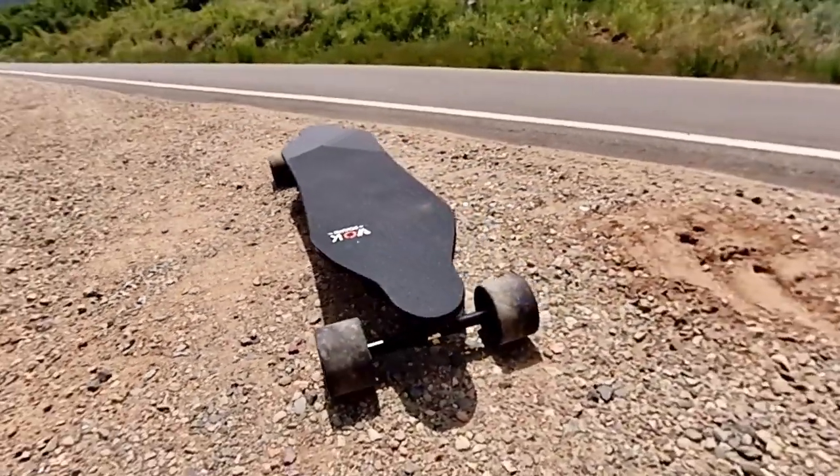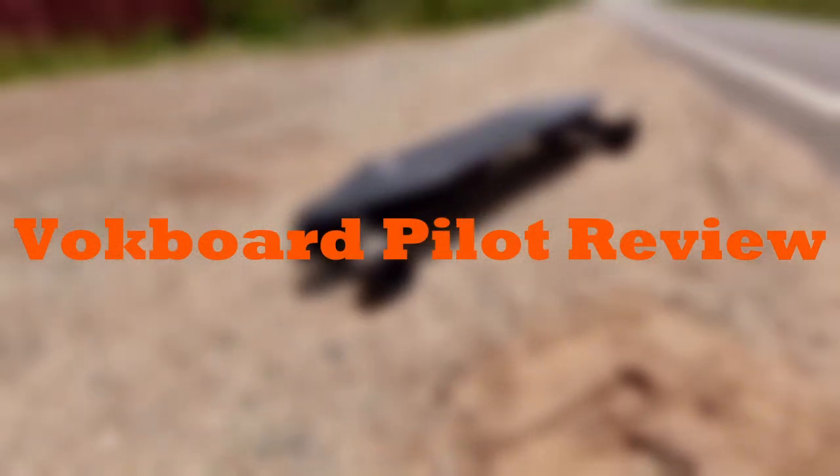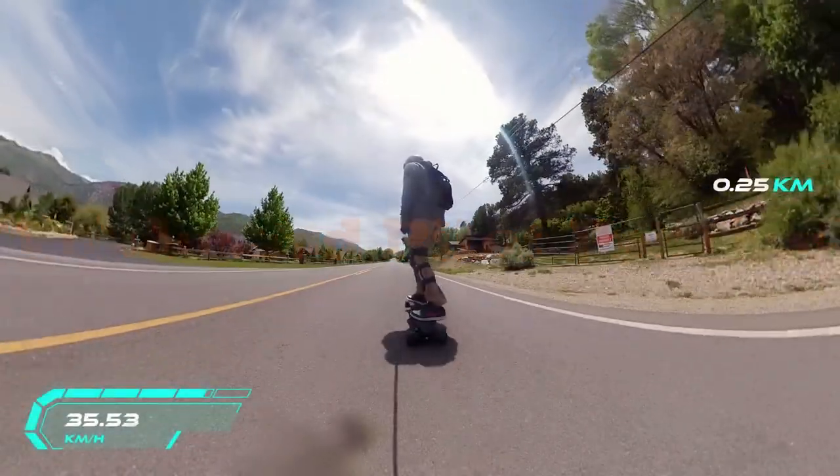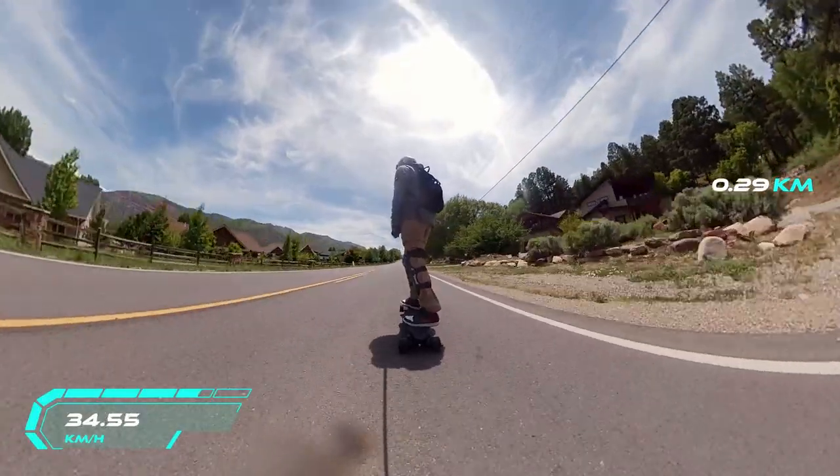Welcome back. Today we're looking at the Vok Board Pilot. I think this board is a game changer.